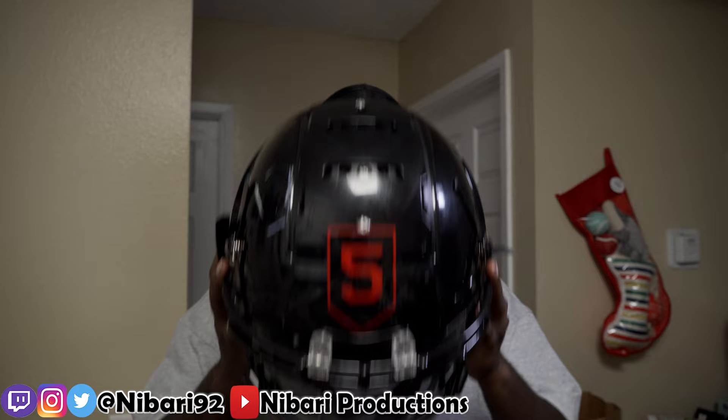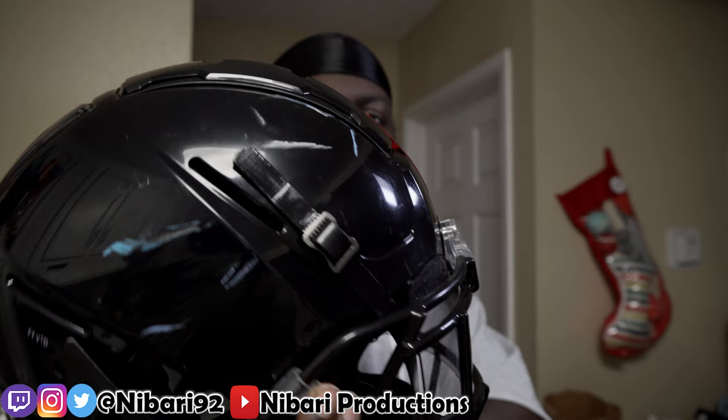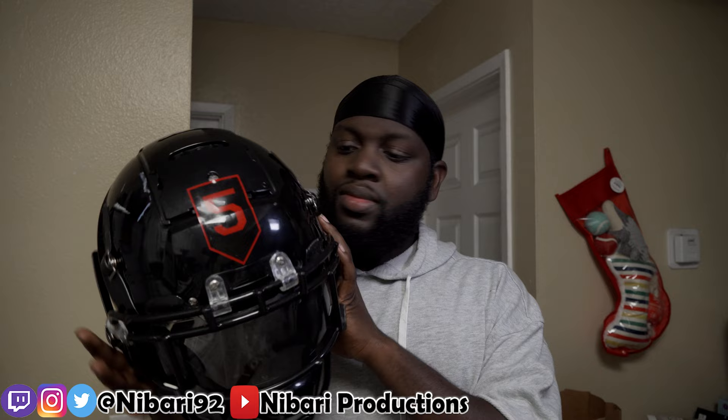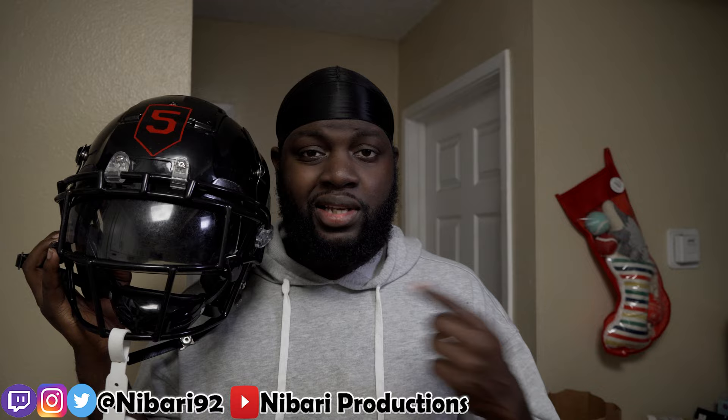I played like half a season with this helmet — you can see all the battle scars on it. The reason I bought it in the first place was because I wanted to make the transition back into Schutt. My first unboxing video on this channel was of the Schutt Air XP. I just love the original look. Every year I check the Virginia Tech football helmet ratings and this was in the top five.